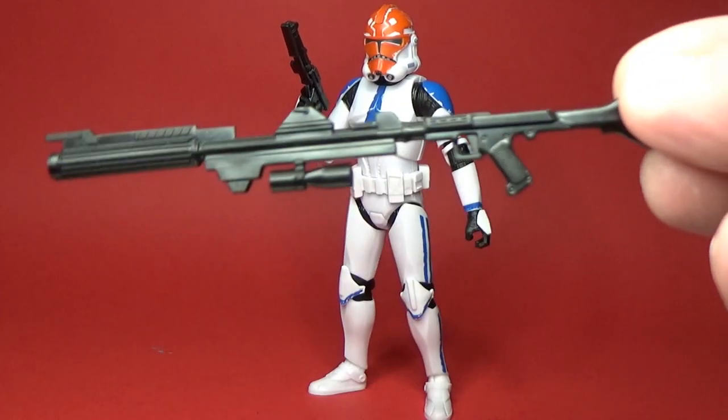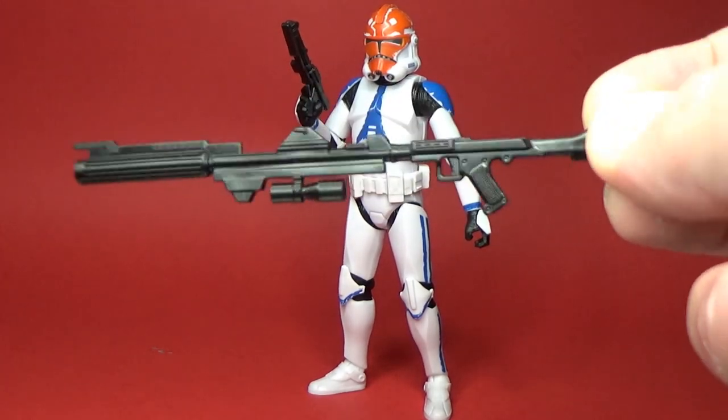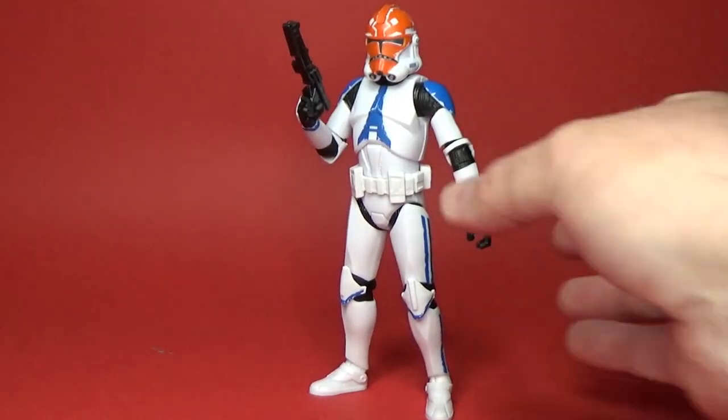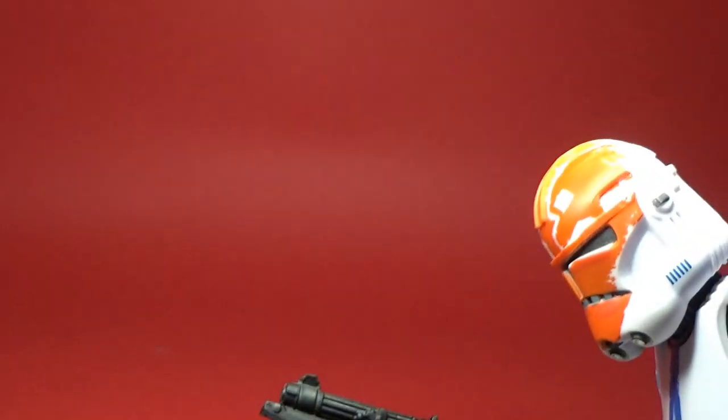He does come with two blasters — there's the rifle here, which is nice. It's just plain black but it's a solid piece, nicely sculpted, really clean, looks good, and this one here that I have him currently holding.